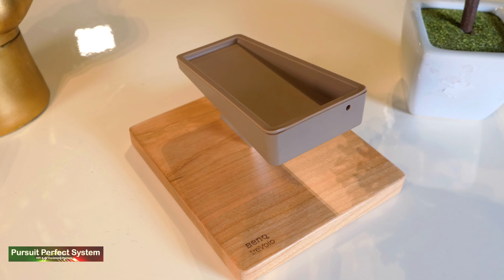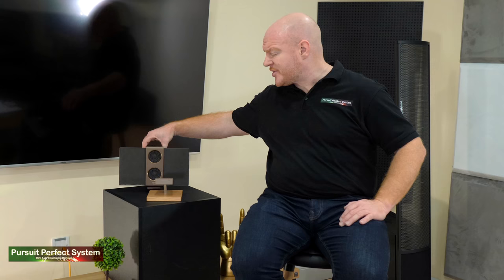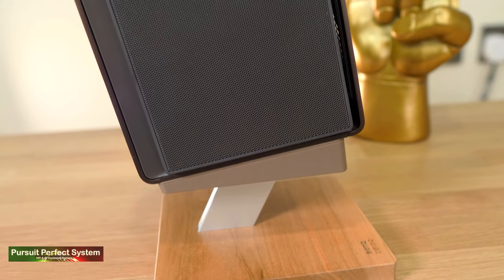Sold as an extra is the Travolo 2 stand, which is made from cherry wood and allows the Travolo 2 to sit at the perfect angle for audio playback. When the Travolo 2 sits on top of the stand, due to its weight, it feels really sturdy and secure. And there's a reason for that weight.